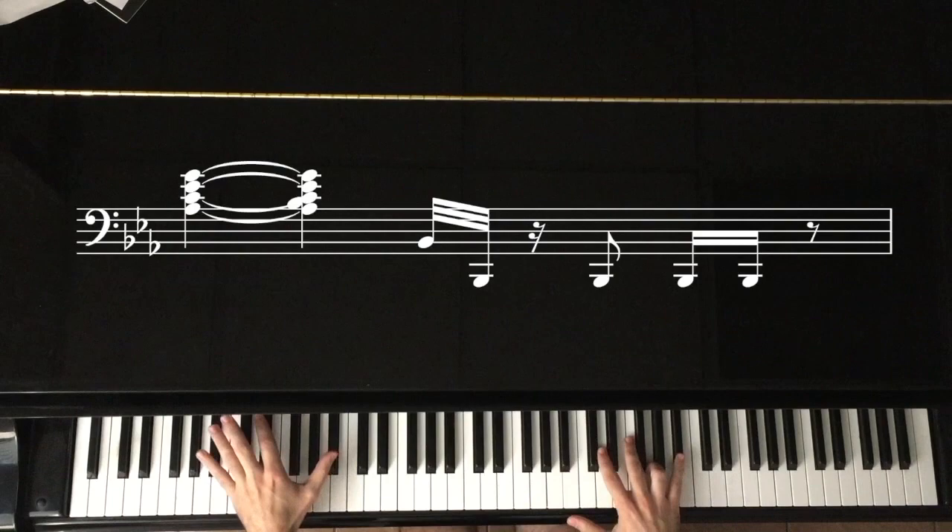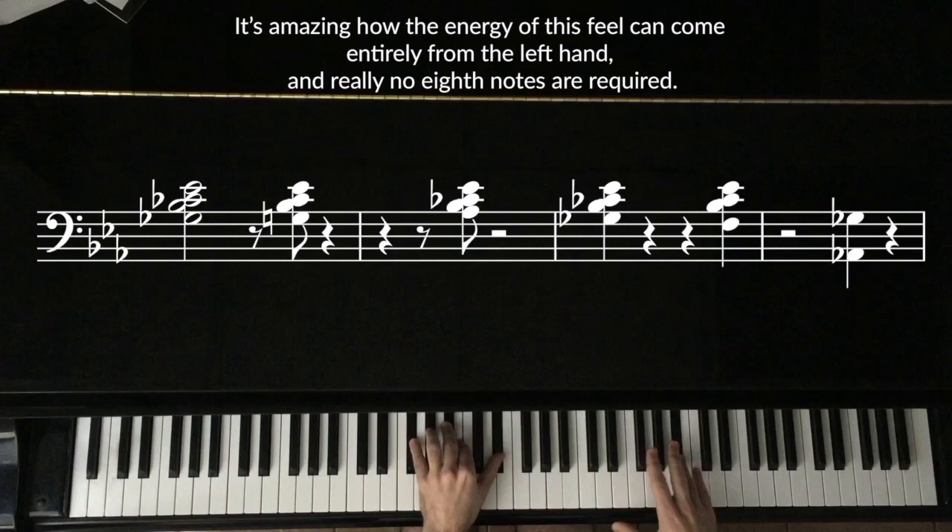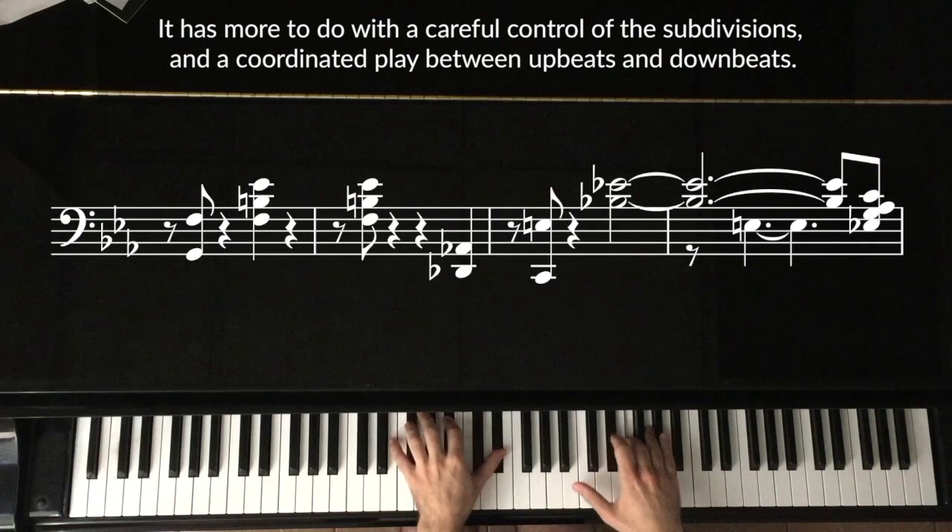For one last example, now we're hearing a very up-tempo swing feel. It's amazing how the energy of this feel can come entirely from the left hand, and really no eighth notes are required. It has more to do with a careful control of the subdivisions, and a coordinated play between the up-beats and downbeats.